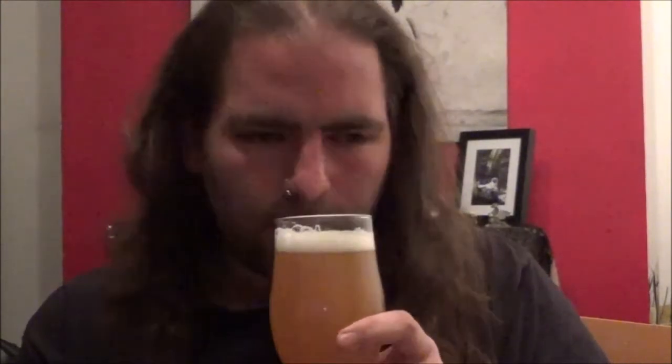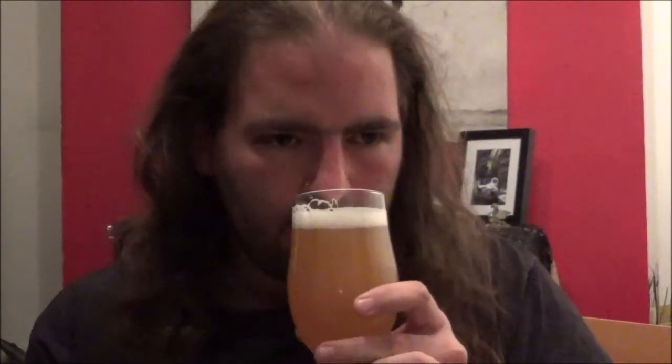Fruity, citrus. A bit of orange in there. I had a little look at the can — it doesn't say the hop variety on the can, but very citrus in the hop. Smells nice.